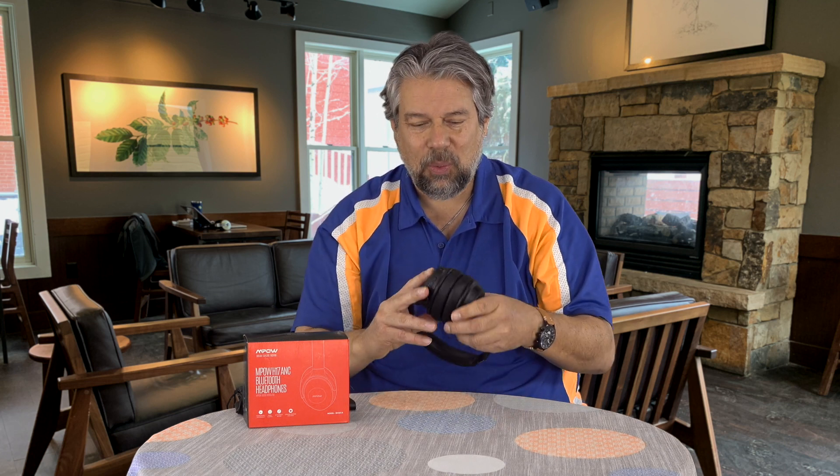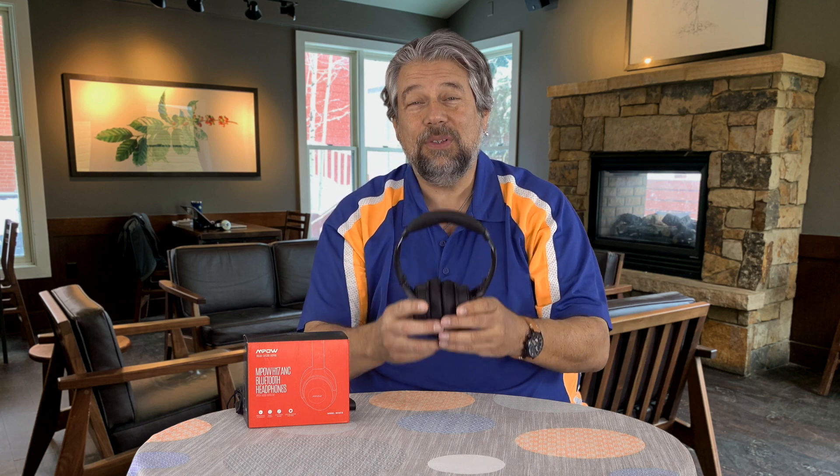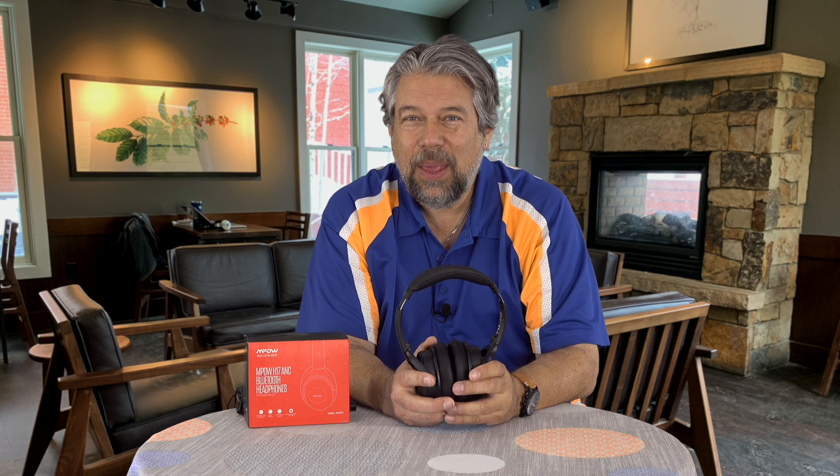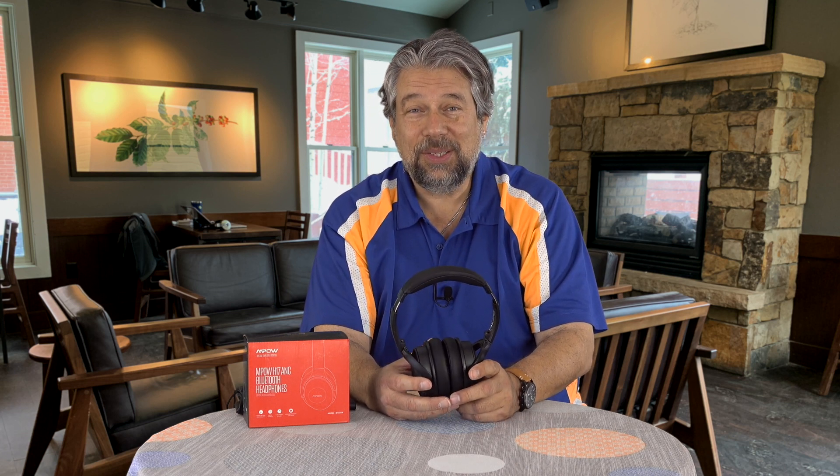There's a 3.5 millimeter wire you can plug in, so you can use these as wired headphones if you don't want Bluetooth. But you really want to use them as Bluetooth because they have crazy battery life — a 650 milliamp hour battery that gives you 45 hours when fully charged. That's a lot of music listening.